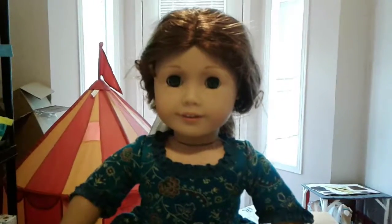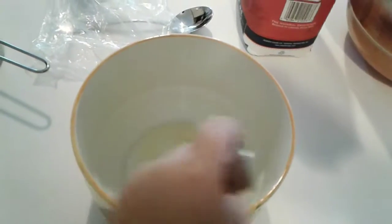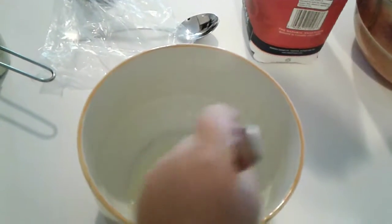Step four: have a grown-up help you split the egg white and put it into another mixing bowl. Step five: beat the egg white with a fork. Beat those egg whites!